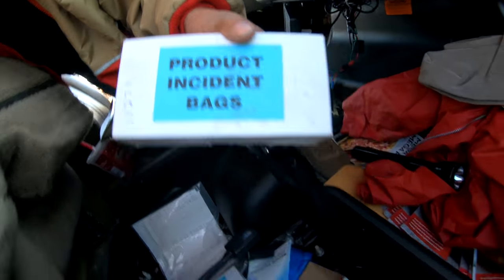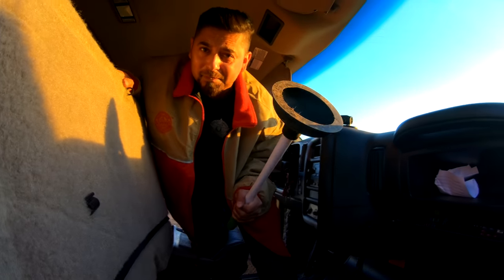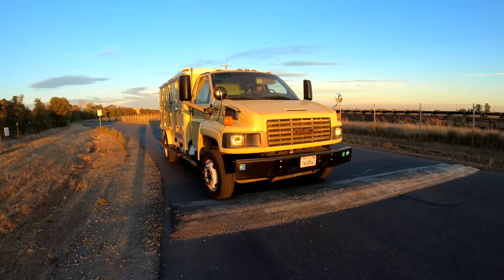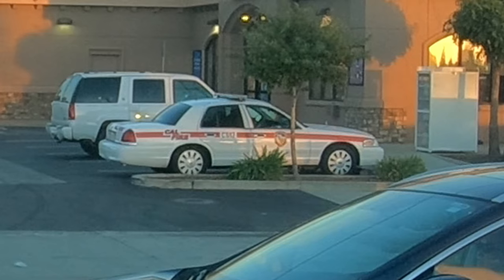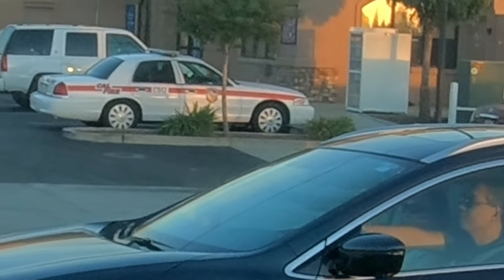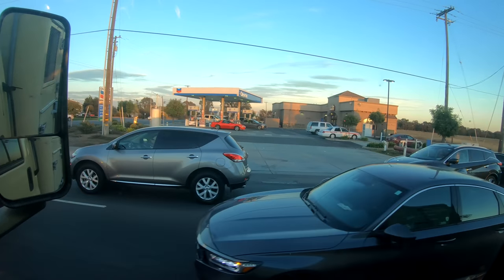There are some product incident bags and other miscellaneous stuff in here. Look at that — a Crown Vic fire truck! You don't see those very often, that's a rare find right there. I wish I could go film it and search it, look for goodies — maybe a fire axe.